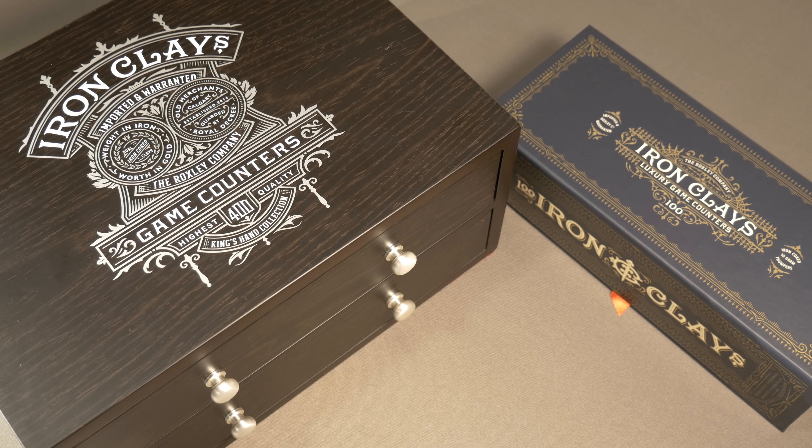And that's going to conclude the Kickstarter preview for Iron Clays and Spades. I really hope this was informative and helps you make a decision either way on this particular Kickstarter project. Thank you guys so much for watching, and as always, keep on rolling solo.